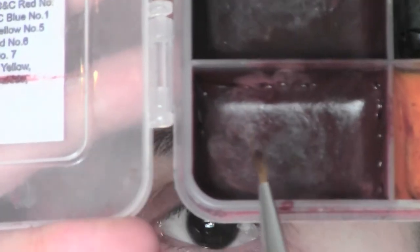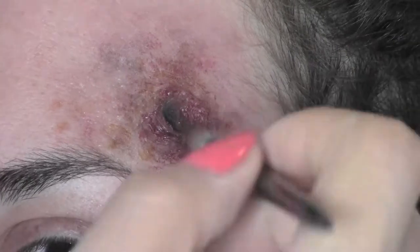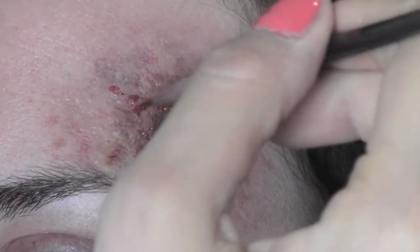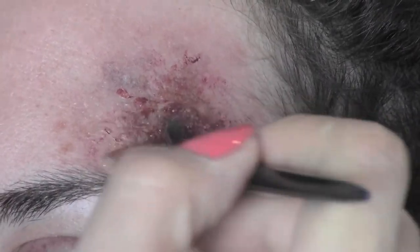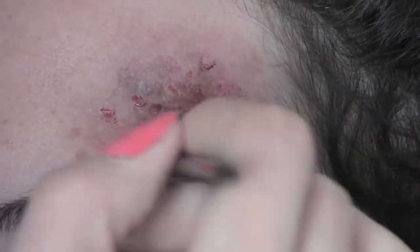I sprayed a little bit of alcohol on the sponge and blended everything together as before. Now from the same palette I take the blood color on a really fine eyeliner brush and I paint some broken veins around the wound, just letting the brush move freely. Then I blend again with the sponge.